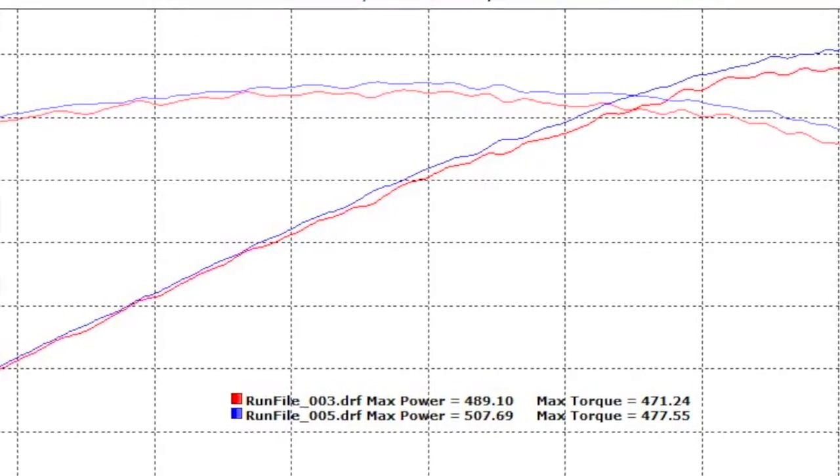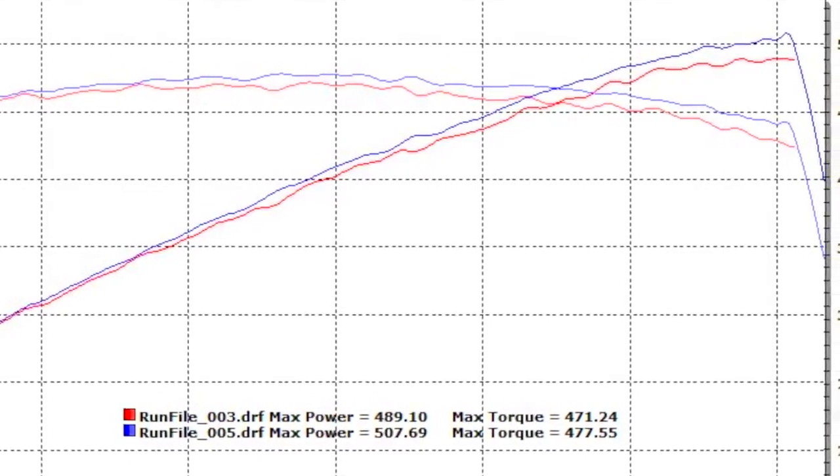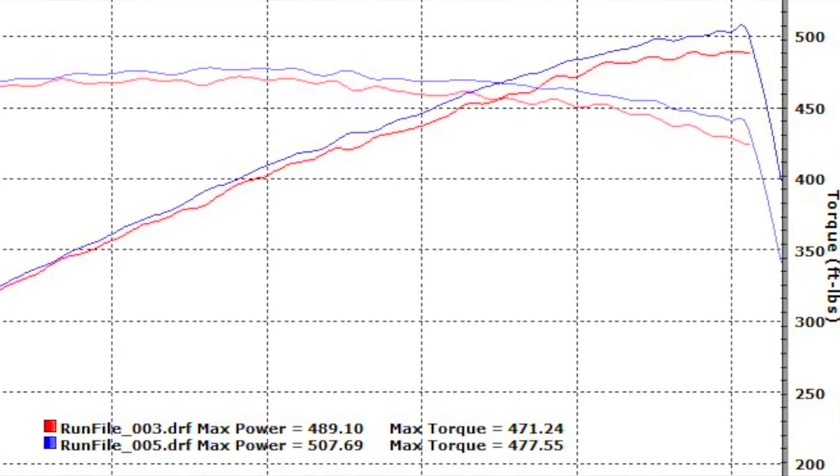It's also important to consider that this is just the throttle body only. There's a huge amount of hidden horsepower and torque to tap into by installing the BBK cold air induction system, headers, and matching mid-pipe on this car.